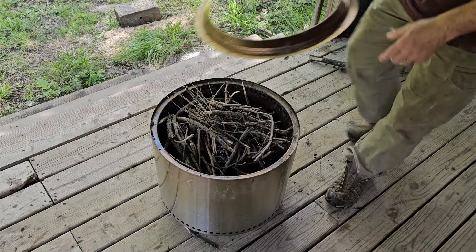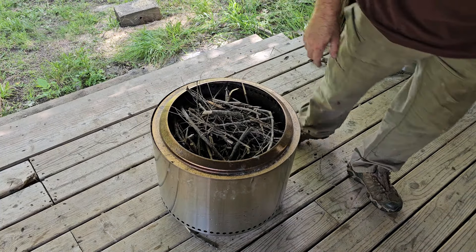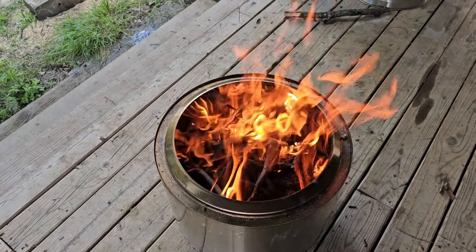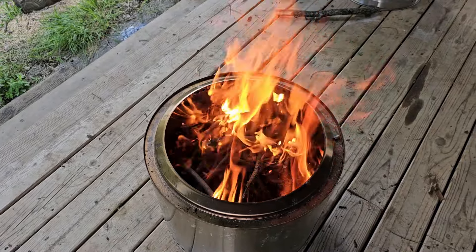After loading up the stove with lots of fuel, you can add the ring to the top of the stove, which is going to help create that jet-like action once the fire is started.